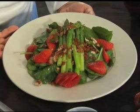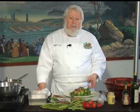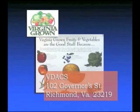This is a delightful salad — a spinach, asparagus, and strawberry salad with bacon vinaigrette that's just wonderful. It's the pick of the season. Once again we've proved that as long as it's Virginia Grown, it's okay to play with your food. For more delicious recipes using Virginia Grown fruits and vegetables, contact Lisa Lloyd at the Virginia Department of Agriculture and Consumer Services, 102 Governor Street, Richmond, Virginia 23219.